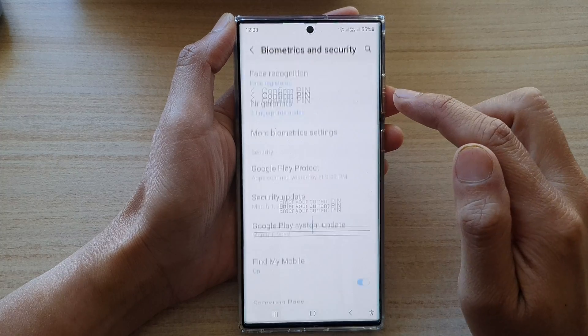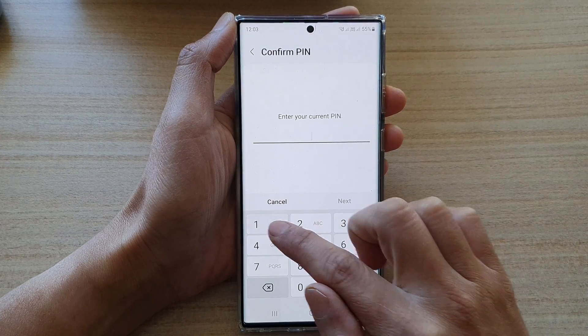Then we go down and tap on fingerprints. Next, put in the current pin to confirm.